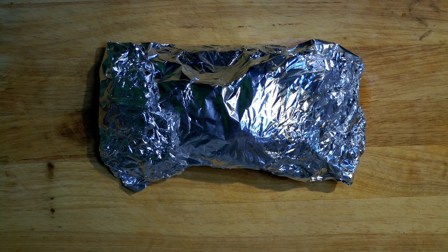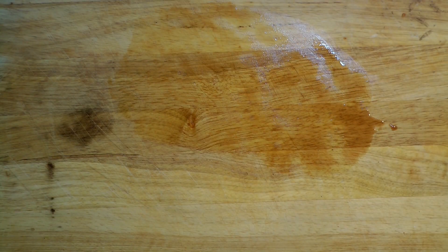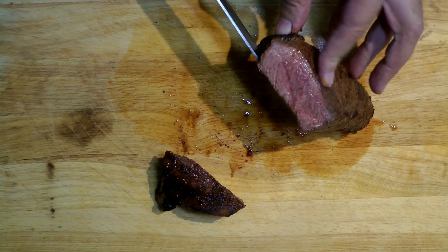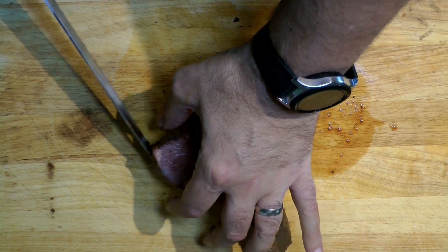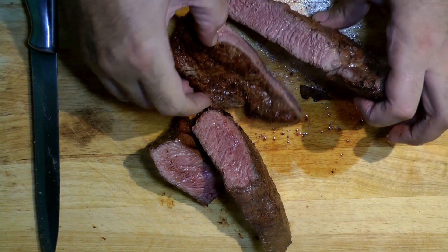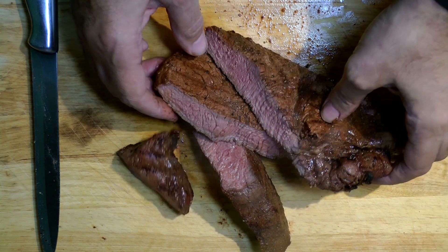We've given the steaks about eight minutes of resting time. Let's take them out — here's the smaller one, and you can see that is a beautiful rare to medium rare. We'll pull this big monster off too and just take a slice straight across the front. There you go — beautiful medium-rare rump steak on the Kamado using the Divide and Conquer cooking system.